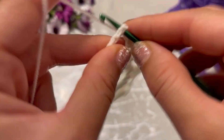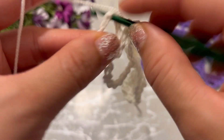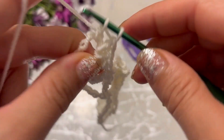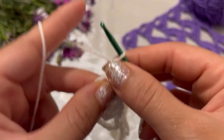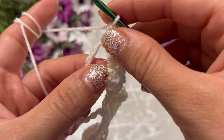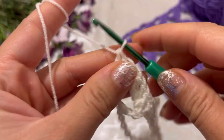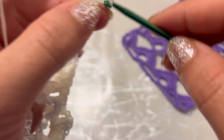Make a single crochet into the next space. Make a double crochet into the v-shaped space — one, two, three, four, five. Make the last double crochet in the third chain to create smooth edges.